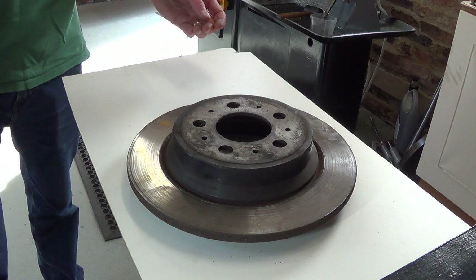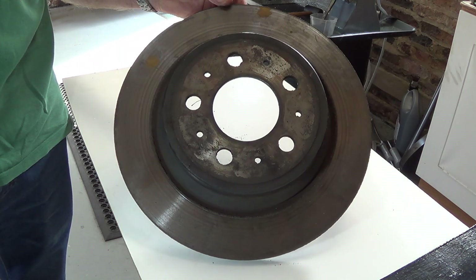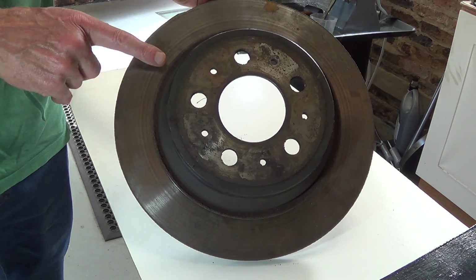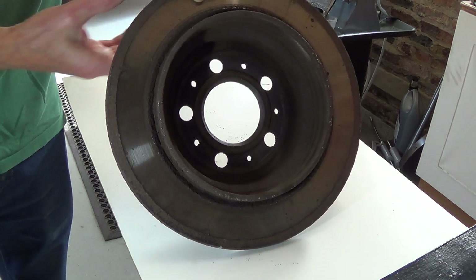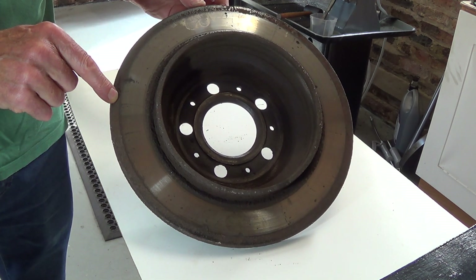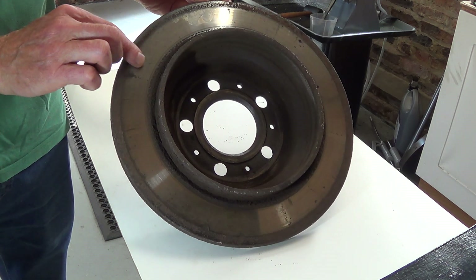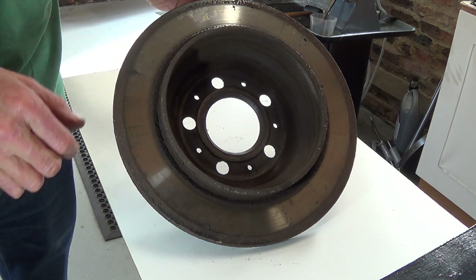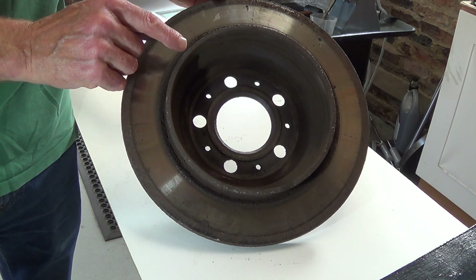Welcome to Haxby Shed. This is a rear brake disc or brake rotor from a Volvo S60. This side isn't too bad, but if I turn it round you can see that this side is badly corroded and the caliper and pads were only gripping on this part here.